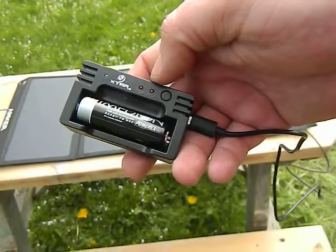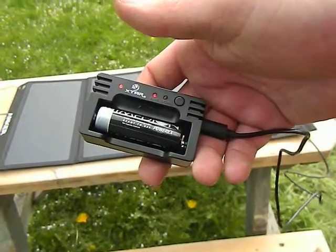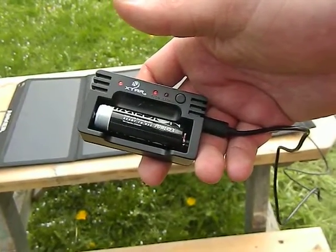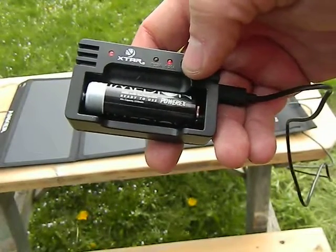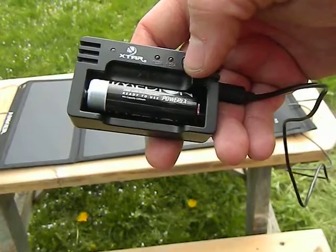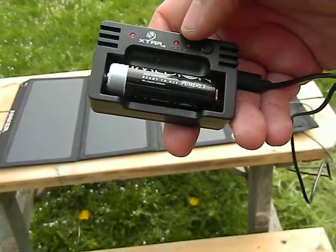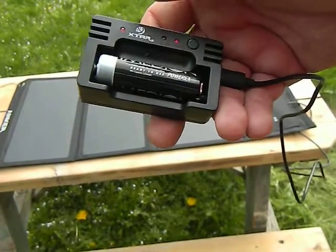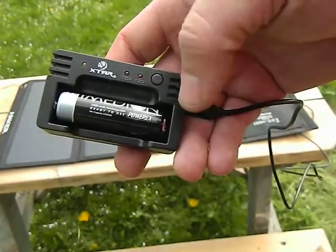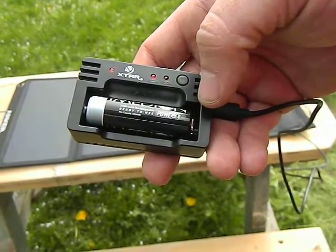This little guy holds a double-A, triple-A — something like that. You can see as the sun goes behind the clouds it shuts on and off — it is a bit of a cloudy day today. It will let you choose between 250 milliamps — basically a quarter amp — and half an amp. Hopefully when the sun comes out this will work a little better.